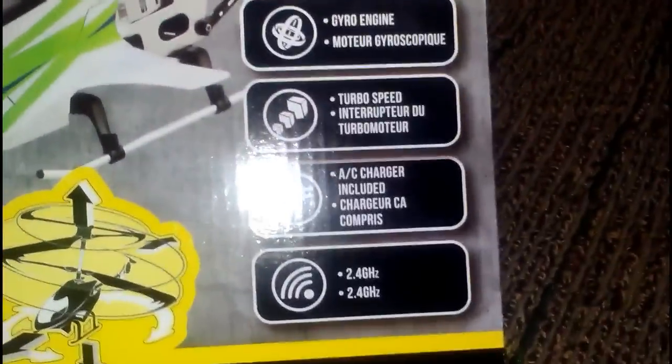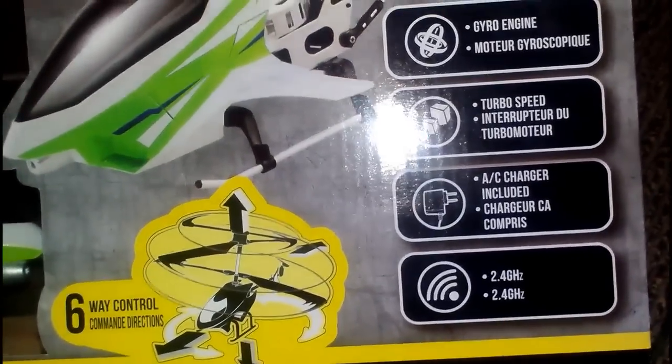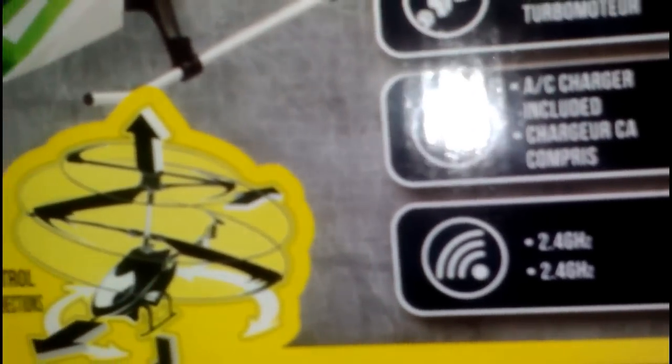It's a gyro engine, turbo speed — that's cool. There's an actual AC adapter instead of the cheap cable that comes out of your controller. I hate that. And then 2.4 gigahertz, that's what it operates on. 6-way control, picture, save.